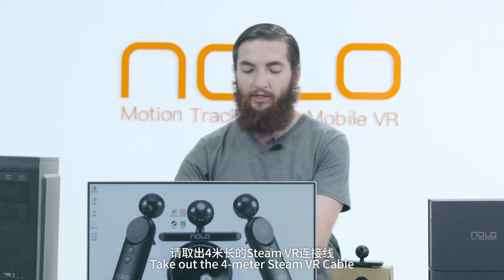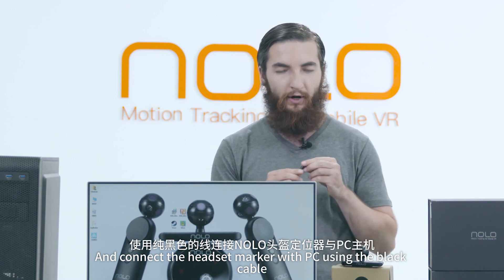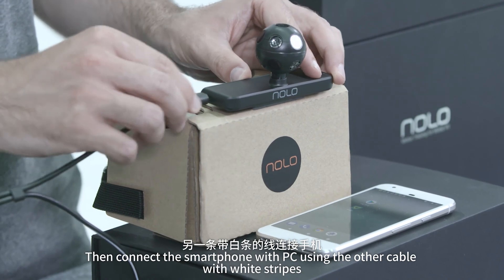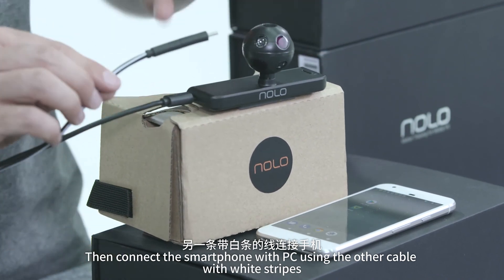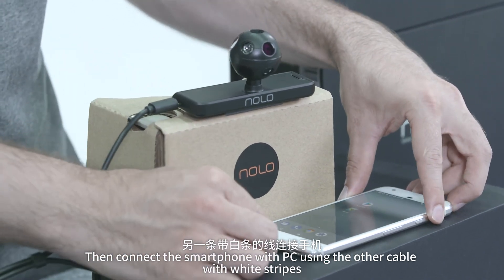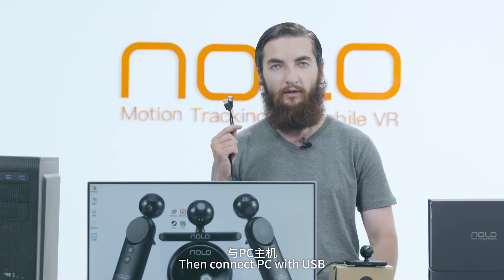Take the 4m SteamVR cable and connect the headset marker with the PC using the black cable. Then connect the smartphone using the other cable with white strips, and connect the PC with the USB.